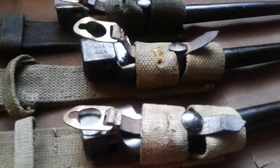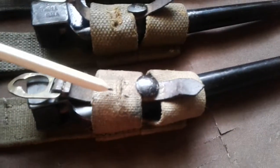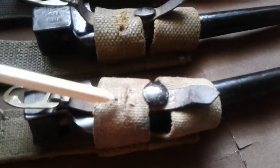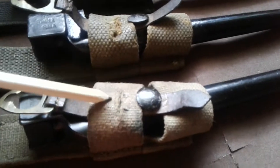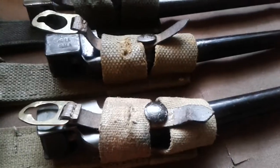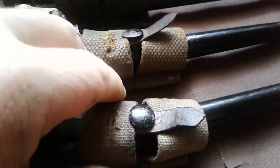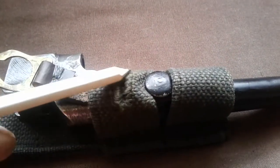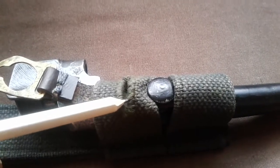Later on, some soldiers put a cut here so you could put the button through there and it would retain it. And later still, it was actually manufactured with a buttonhole - so there was no need to use the retaining strap.